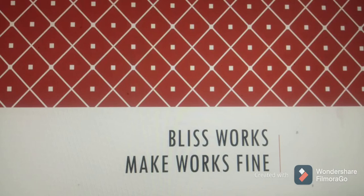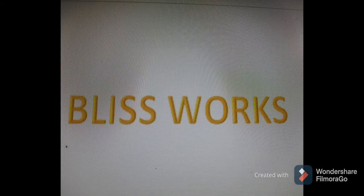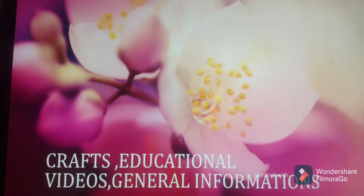Hi guys, welcome to my channel Bliss Books. I have created a new YouTube channel in which you can learn or find something interesting about educational videos like Hindi tutorials, general information, and also subject-based videos.